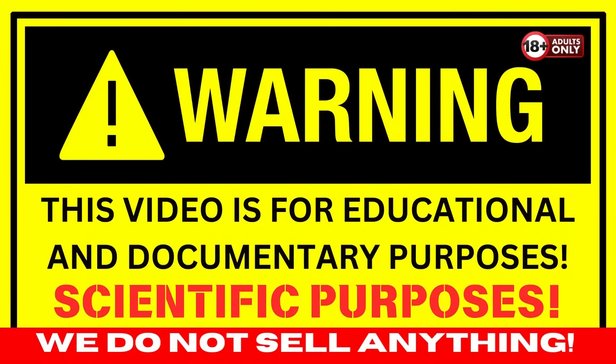Warning: this video is for scientific and educational documentary purposes only. We do not sell anything.